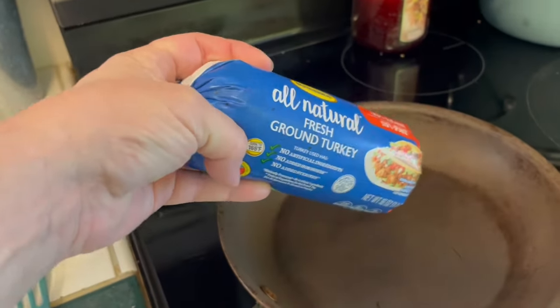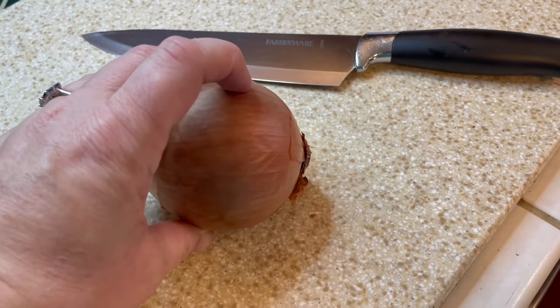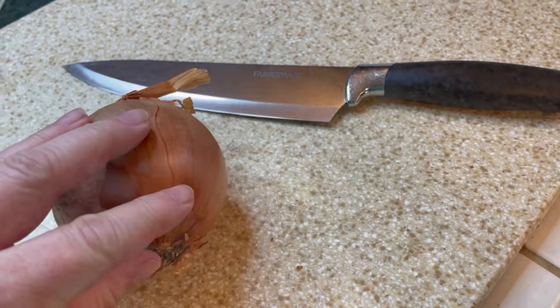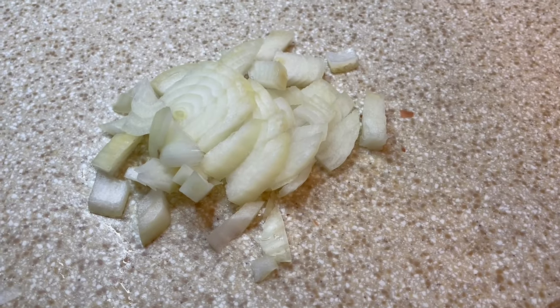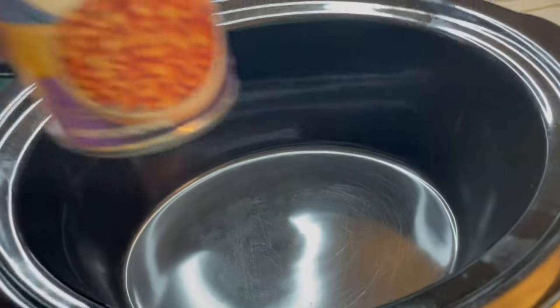With all that snow it's time to make some chili. I'm going to brown up this ground turkey, chop this small onion, and add the onion to my turkey meat to get that browning on the stove. Then I'm going to get my crock pot ready with the rest of the ingredients.